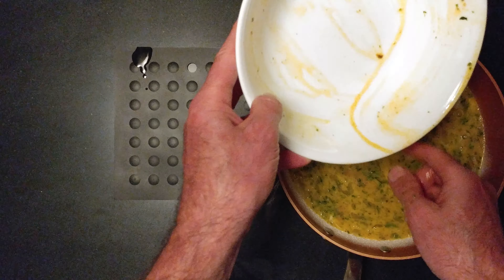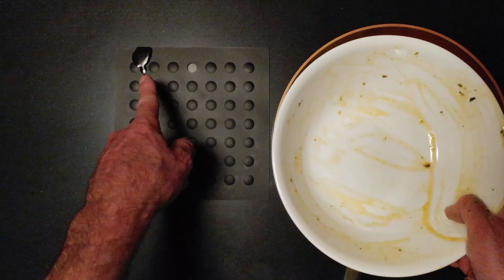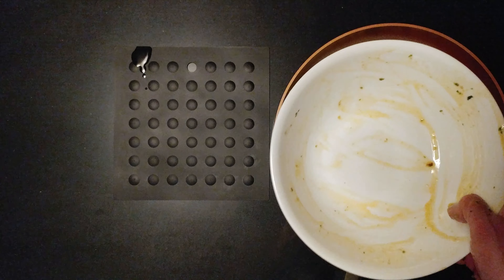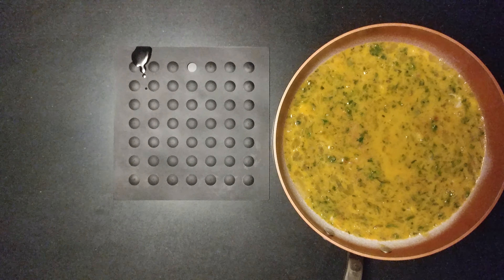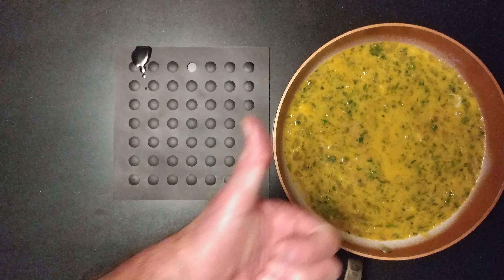As you can see, I made a mess over here to my left. Oops, I'm sorry. And that is my dinner.